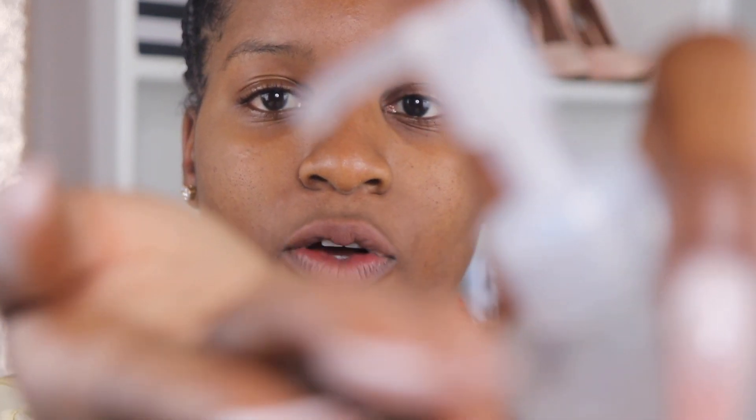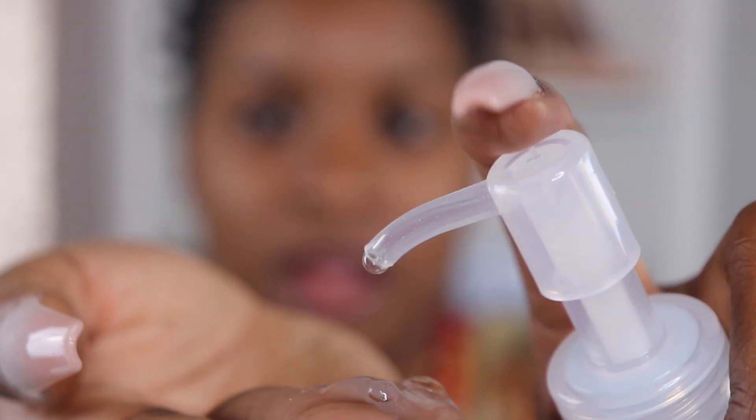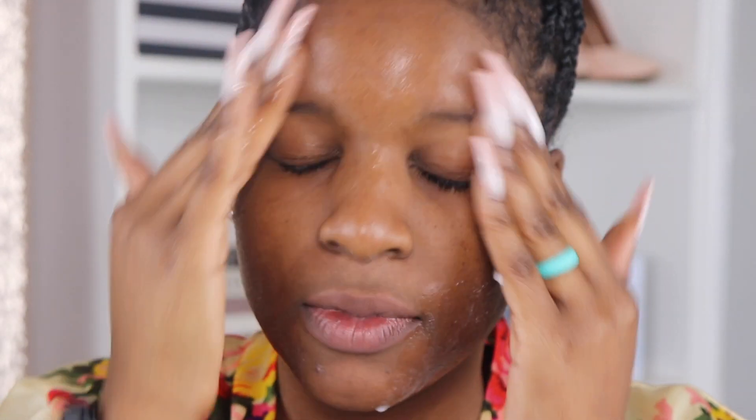It says to pump this product three to five times on your fingertips. I'm going to bring you guys in a little closer so you can really see what's happening. I'm going to go with five because more is more. Let's see — oh, that's watery. One, two, three, four, five. That is super watery. Then it says to apply to the desired area and rub for thirty seconds. Hey Siri, set timer for thirty seconds.